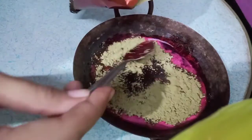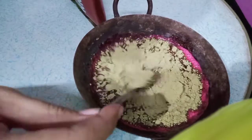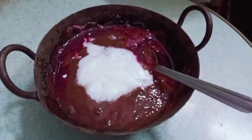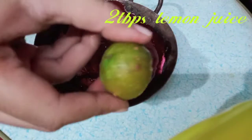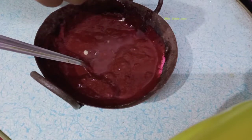Add 2 tablespoons of beetroot juice, 2 tablespoons of curd, 2 tablespoons of lemon juice, 2 tablespoons of vinegar, and 1 tablespoon of sugar.